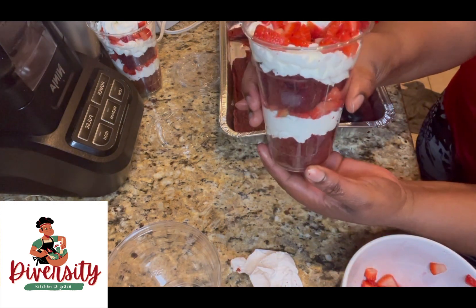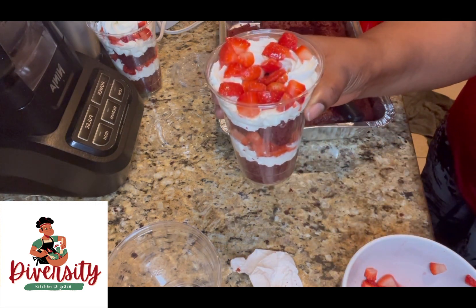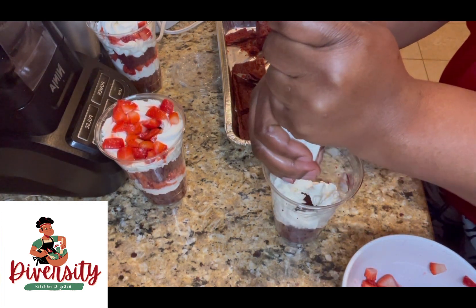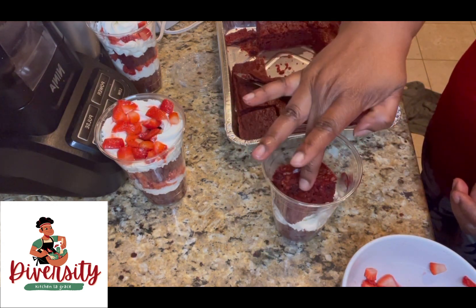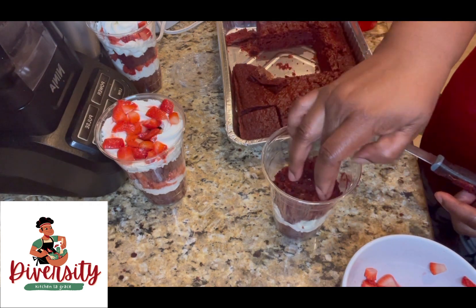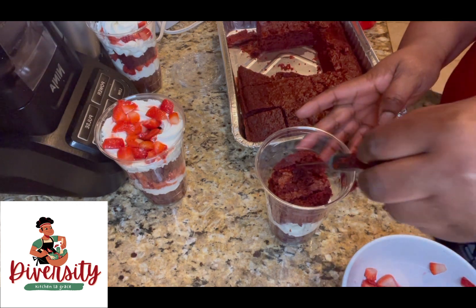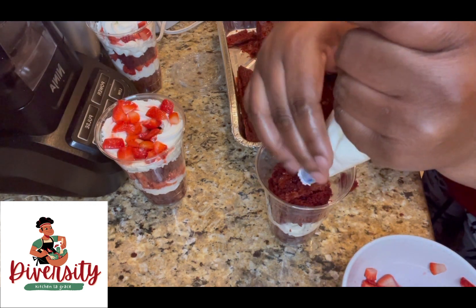Look, it's so perfect, so good! For this one I'm going to do it with strawberry inside — put the cake inside, put the cool whip, put the cake again, and put some on the corners to make it full. Look how full it is!